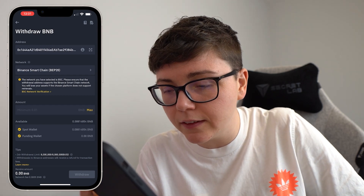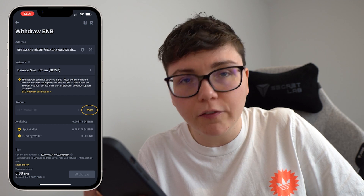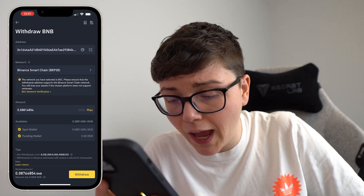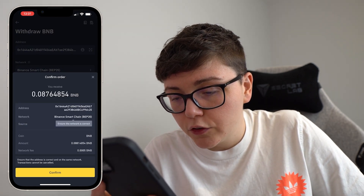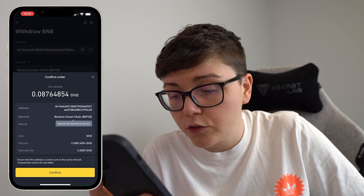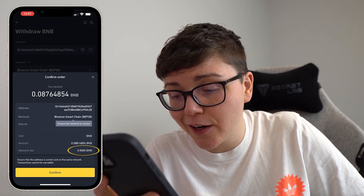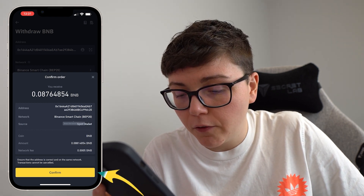Decide how much you want to send. In my case I'm going to opt for the maximum because it's not that much — I've only got 0.088 — and then go ahead and click withdraw. I need to confirm my order, just check everything's all right. There is a network fee of 0.0005 BNB, which is not a lot at all. Go ahead and click confirm.